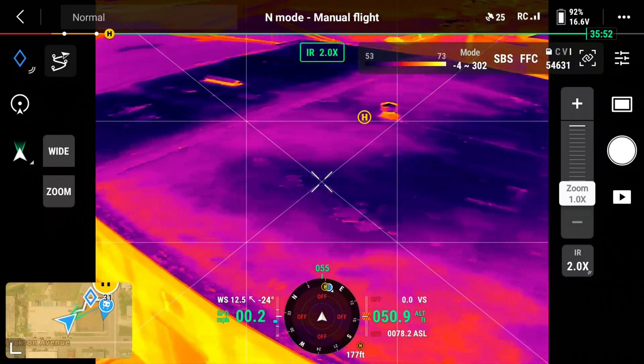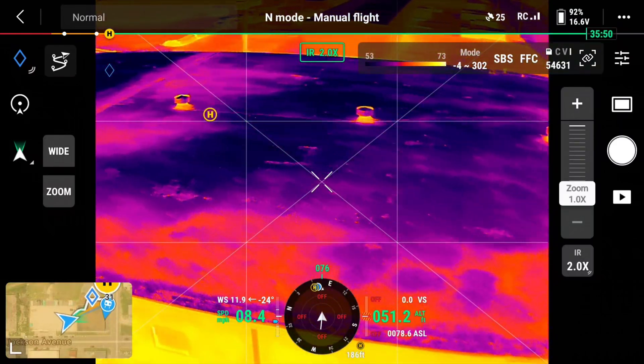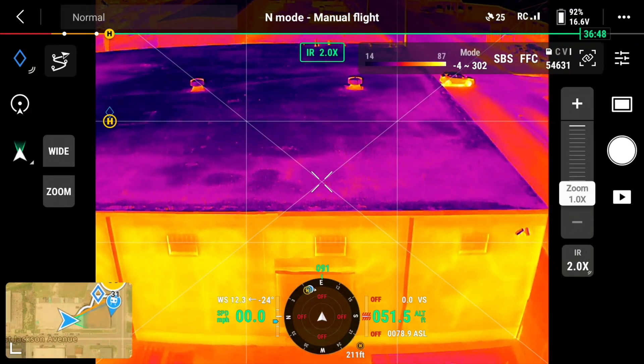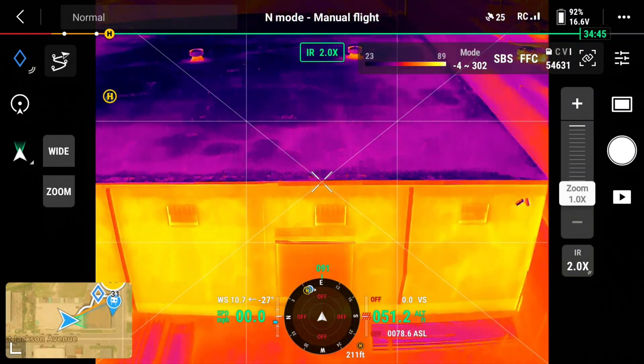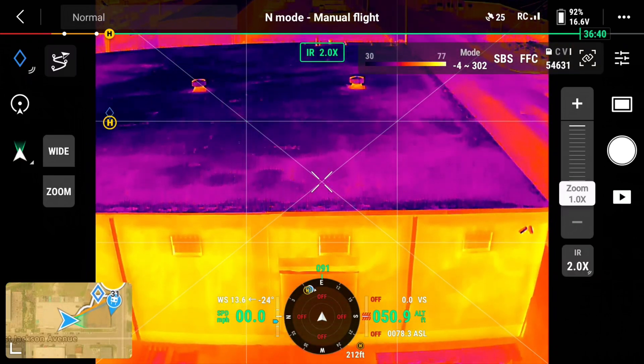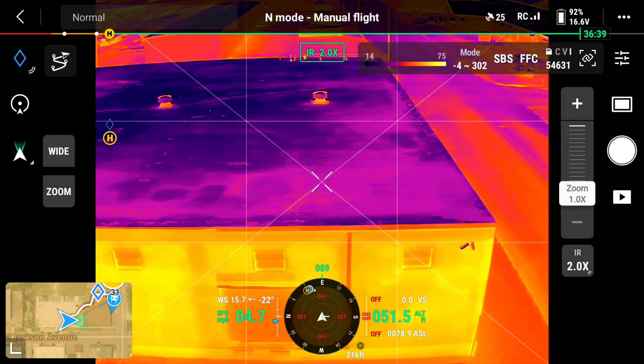So we'll go like this, back up a little bit. Now this will be a good test — see how the whole side of the building. See, we've got to be a lot closer to the building than that with thermal. So this gives us a good idea.